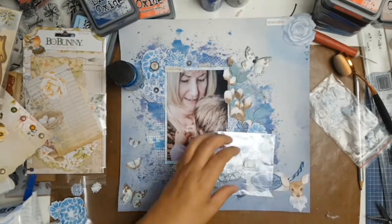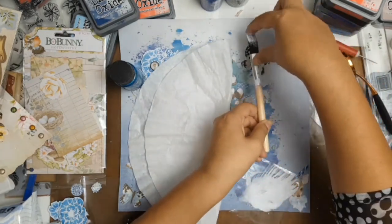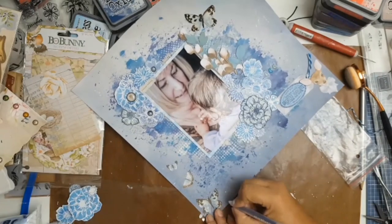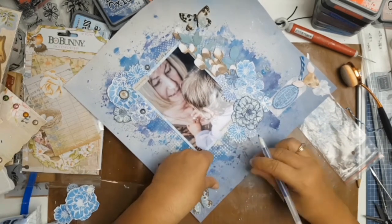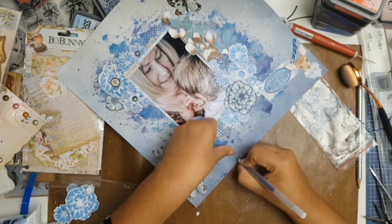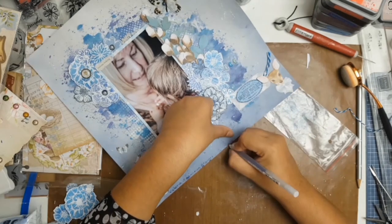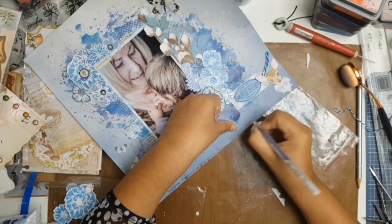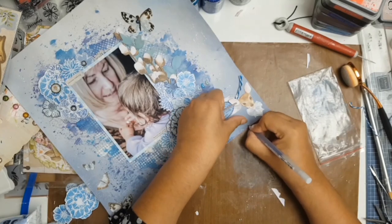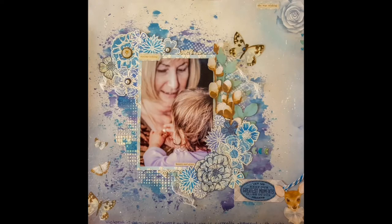I decided to add some splatters to my layout, so I got some acrylic paint, added a bit of water, and did splatters all over. I then added some journaling down the bottom with a jelly roll pen in a lovely blue color — it says 'Victoria is admiring granny's necklace. She is currently obsessed with necklaces.' Thank you so much for watching. I'm sorry this is longer than usual but there were so many steps. Please subscribe and hit the notification bell. Stay safe everyone — till next time, bye bye.